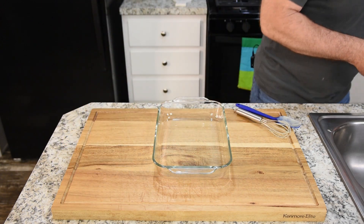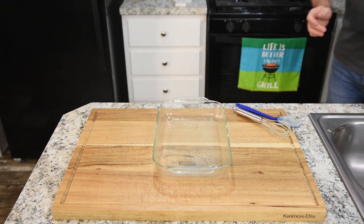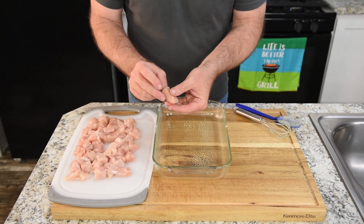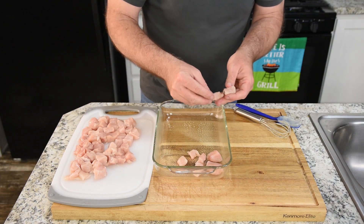We have our 11 by 7 dish, which we want to just coat the bottom where the chicken's going. One of the stars of the show is our chicken — I've got it cut up in little chunk pieces. We're just going to lay them out flat. This is raw chicken. Some people use shredded chicken, some get a rotisserie chicken, some cook it first and shred it. I like to do it this way because it doesn't overcook the chicken. As long as your chicken pieces are about that size, they will cook up nicely to about 165–170 degrees.